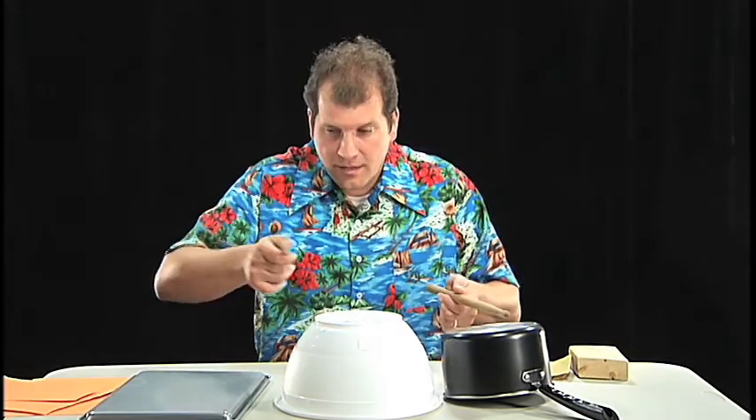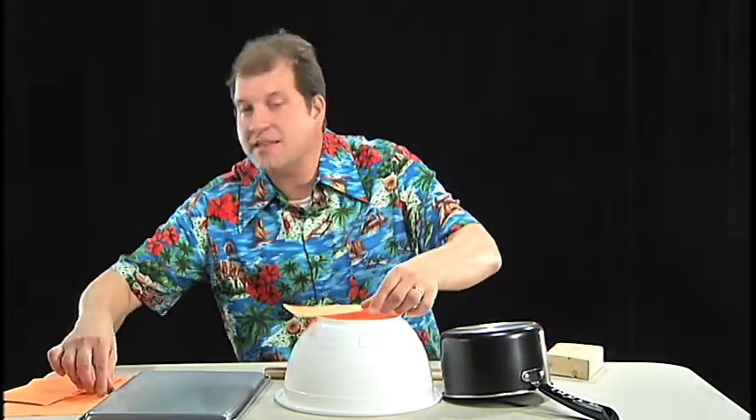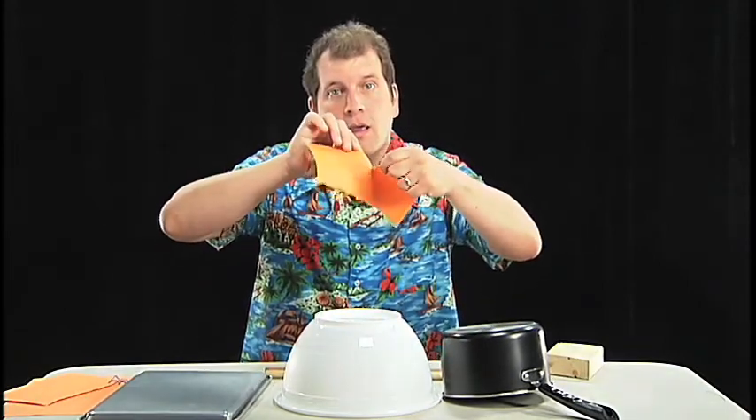Just listen to all the interesting sounds that these objects make. Sounds can be a lot of fun, and you can put together some interesting beats. You don't have to hit an object to make a sound. Rubbing sandpaper against wood makes a great sound. Watch this. Snapping a rubber band against some paper makes another very neat sound. Even tearing paper makes a sound.